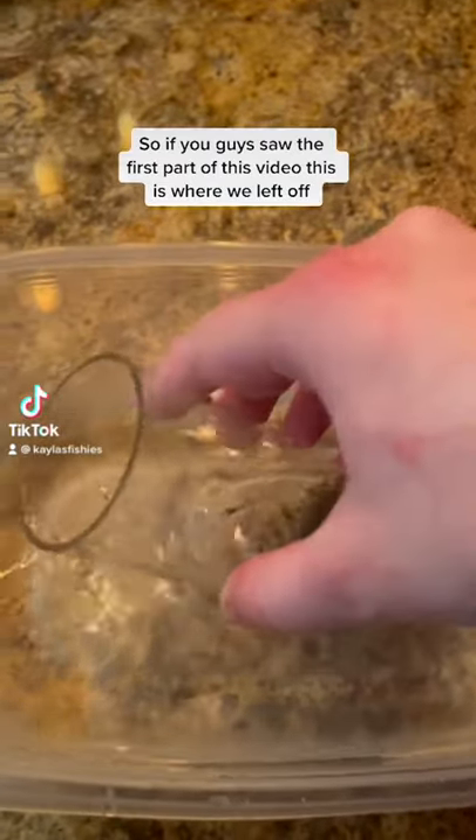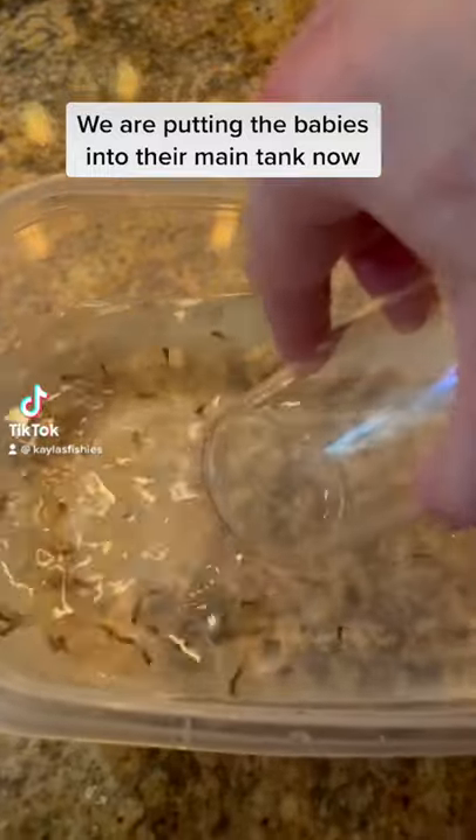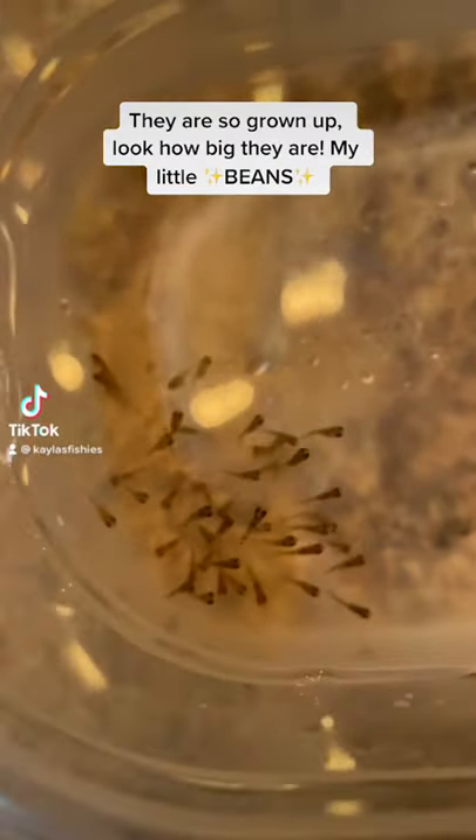If you guys saw the first part of this video, this is where we left off. We are putting the babies into their main tank now. They are so grown up — look how big they are, my little beans.